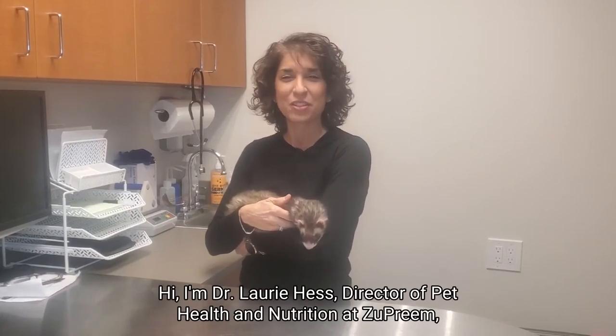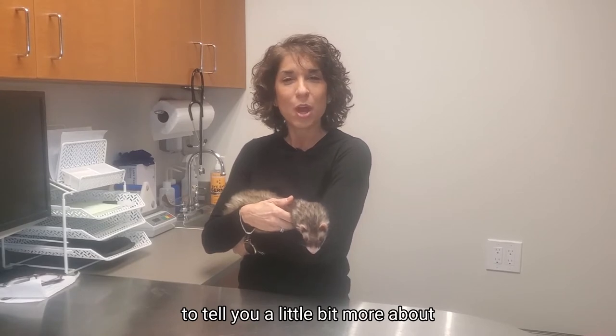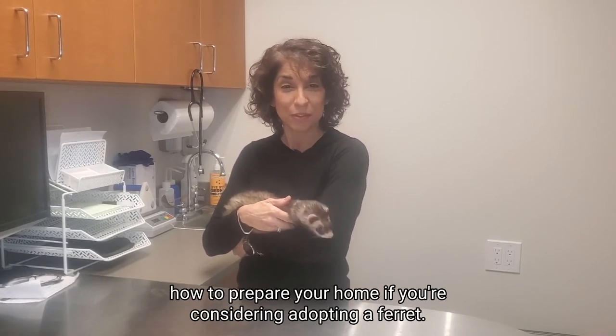Hi, I'm Dr. Lori Hess, Director of Pet Health and Nutrition at Zupreme, to tell you a little bit more about how to prepare your home if you're considering adopting a ferret.